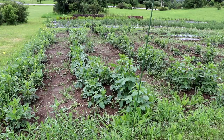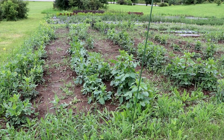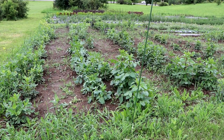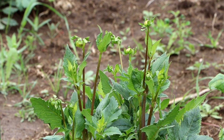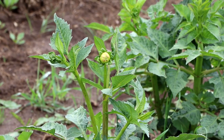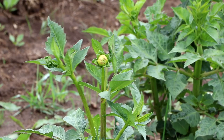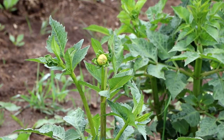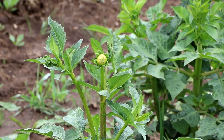Let's start right here with the dahlias. As you can see, the big ones are about three feet tall and there are still some that are only about a foot tall, but they're all growing really well. I don't see any signs of damage or anything like that. I didn't pinch all of these but I did pinch most of them, and I am starting to see some buds.